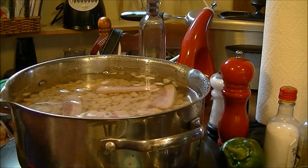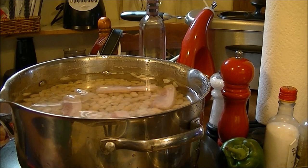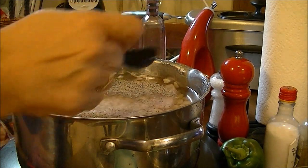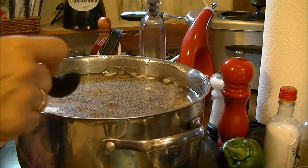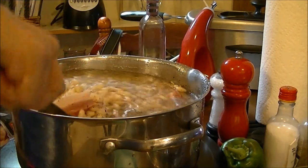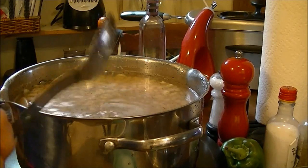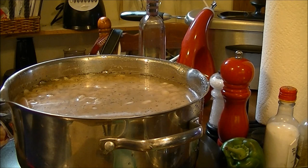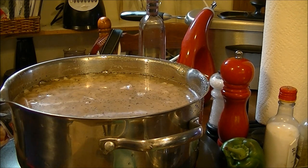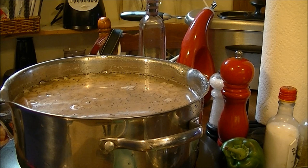Now I'm going to add about a tablespoon of kosher salt, since this is two pounds of great northern beans. Then I'm adding a tablespoon of coarse ground pepper — I love pepper. I'm going to stir this up, let it come to a boil, put the top on it, and turn the heat down to medium, which is 275 on my New Wave.